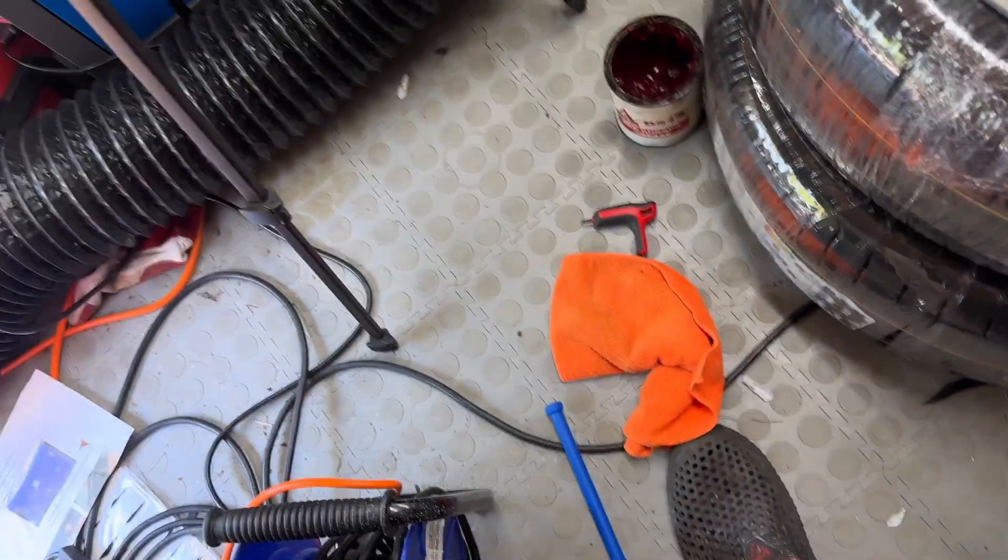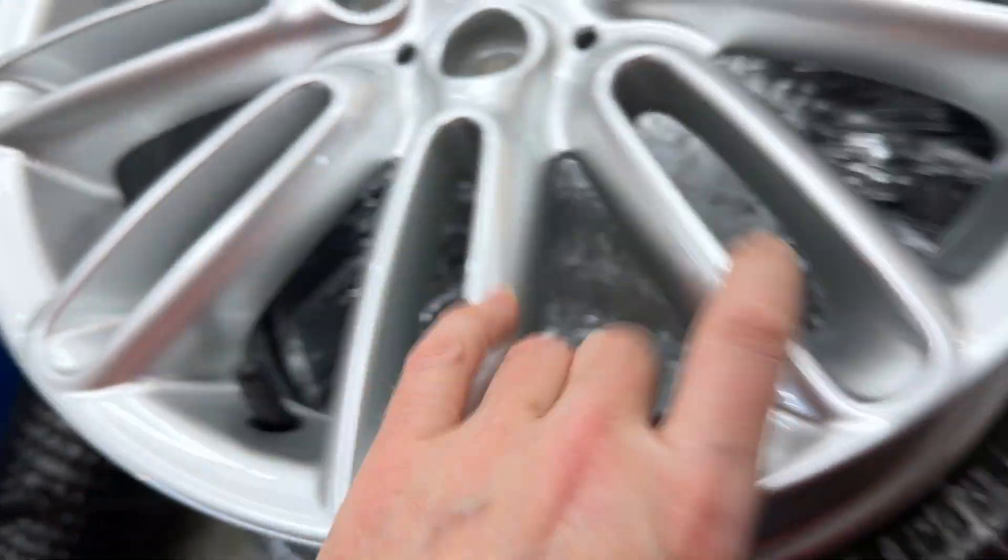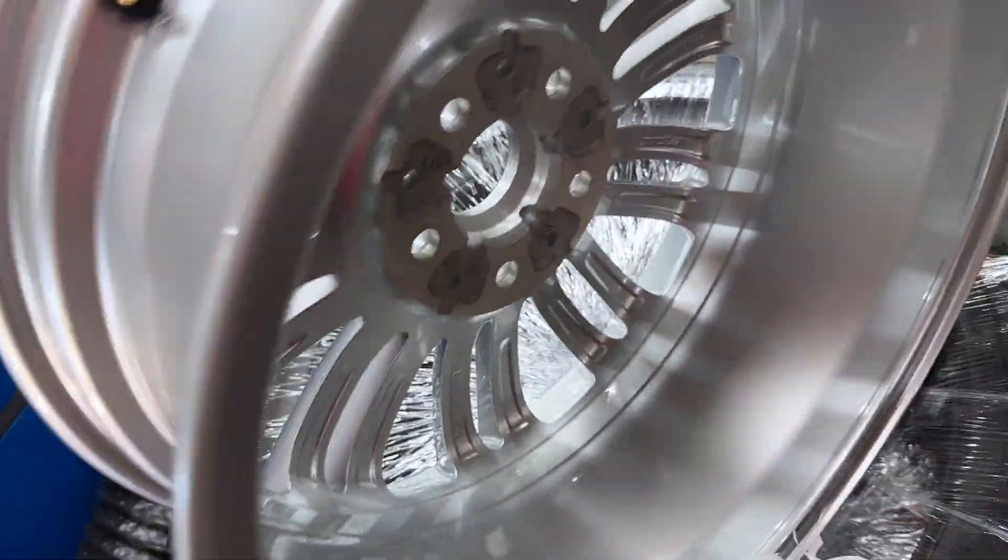Let me show you — there you go, that is pulled all the way in, as it should be. Now protect the valve stem — just stick that back on.